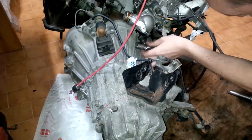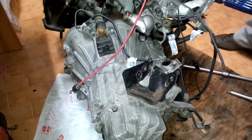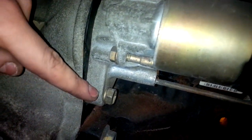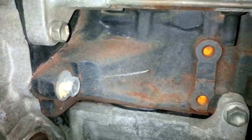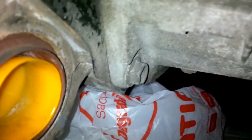Now we move on to the removal of the gearbox to check the status of the clutch. There are two more bolts on the underside that you have to remove — this one will also hold the starter motor — and then there is another bolt that holds the gearbox to the engine block. Remove this one, and then there is also this one here that has to be removed as well.